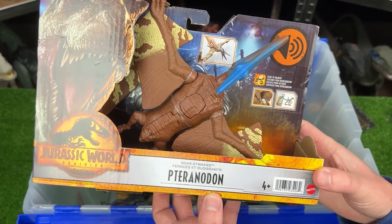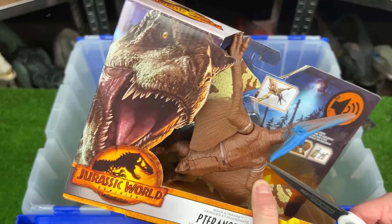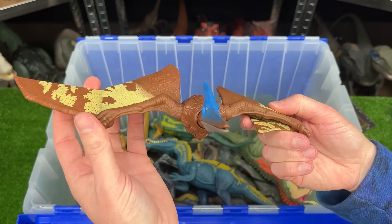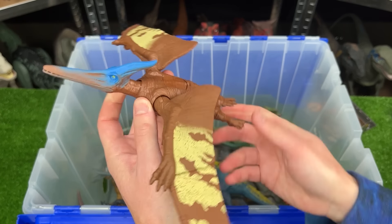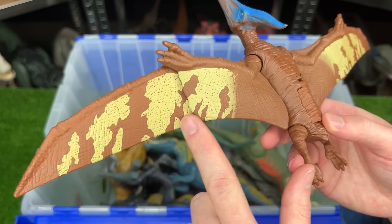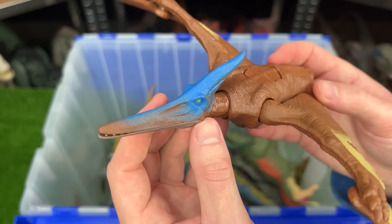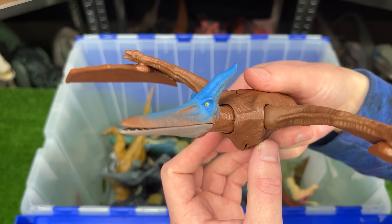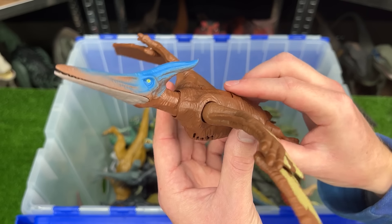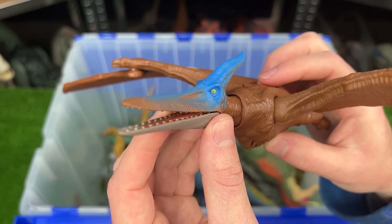Let's check out our next brand new figure. This is the Jurassic World Dominion Roar Strikers Pteranodon. I have a few other Pteranodon figures of this size, but this is the first one with this coloring. Most of its body is this dark brown coloring. It has yellow detailing along its wings and some bright blue along its face. Plus this Pteranodon has a pretty unique action button — when you press it, it moves its head up and down, which is cool because the button on the other Pteranodon figures usually just flaps its wings.